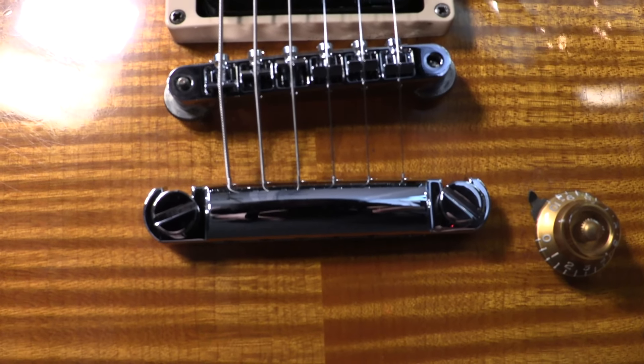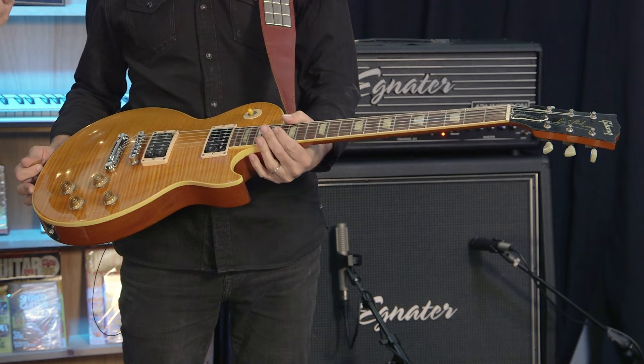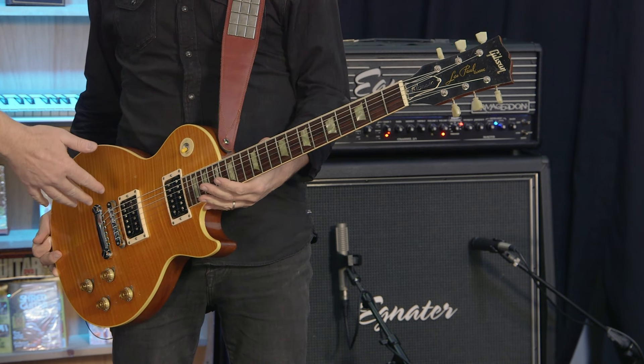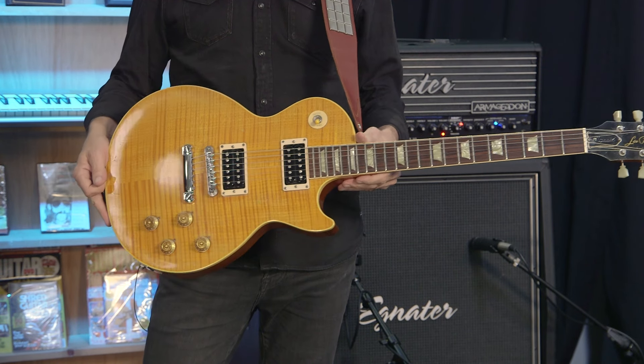The stoptail and the Tune-O-Matic in brass from FU Tone. The whole concept is: the string hits this, it vibrates, and this amplifies the vibration. That's it. I highly recommend it. And I'm just saying that not because I'm standing next to you — it sounds great.